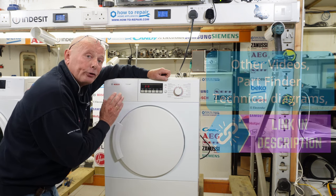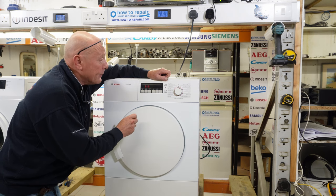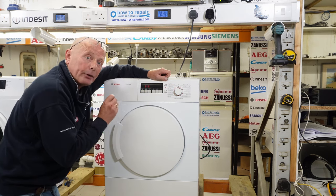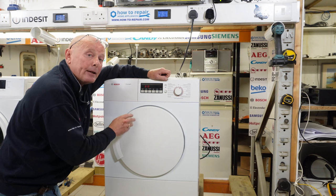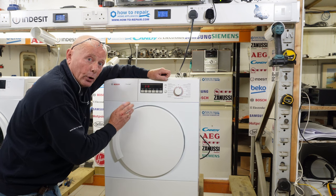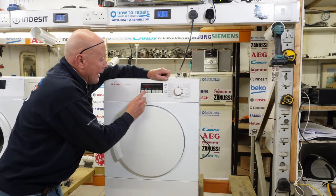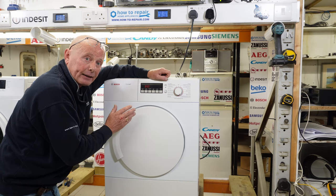The problem with this dryer originally was it was not drying the clothes in the allocated period of time. You would turn it on to a cycle which was sensor dry, but it would turn itself off after 15 minutes and the clothes were still wet, meaning the sensor dry system was not working. But if you turned it to the timed system and adjusted the time, it would dry the clothes correctly.